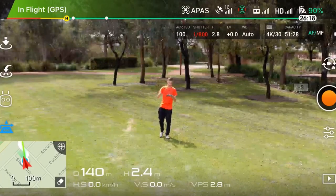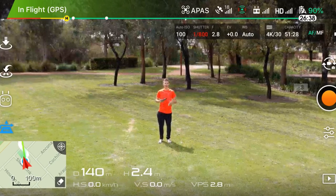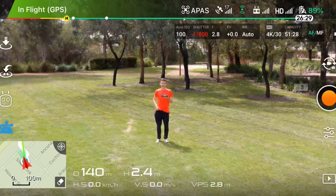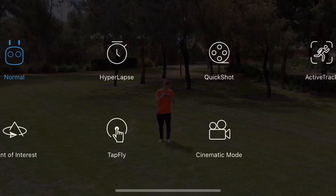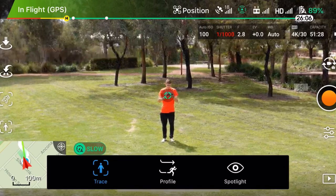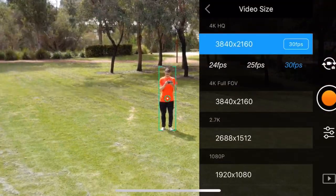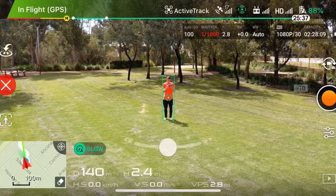Hello everybody and welcome to a quick Mavic Pro 2 tutorial and a quick test with the Active Track 2.0 gimbal. We're gonna start off with the Active Track — it already detects me. Let's click on it and start recording. Let's not go 4K, let's go to 1080 at 30 frames.